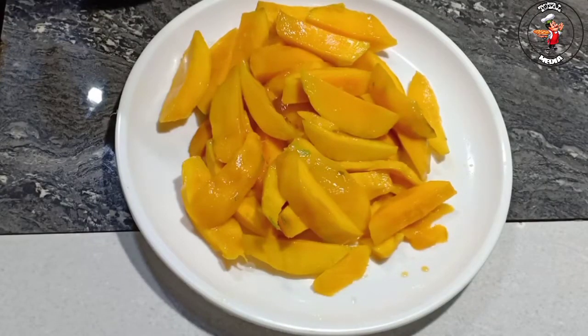Hi friends! Welcome everyone to this video. Today we are going to take a special mango juice. It's a little bit of mango juice.